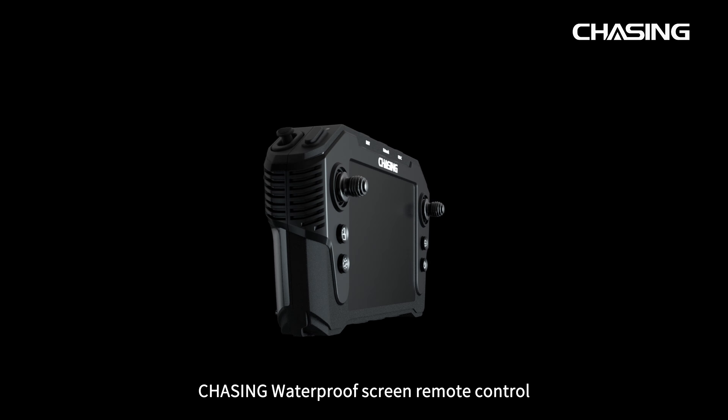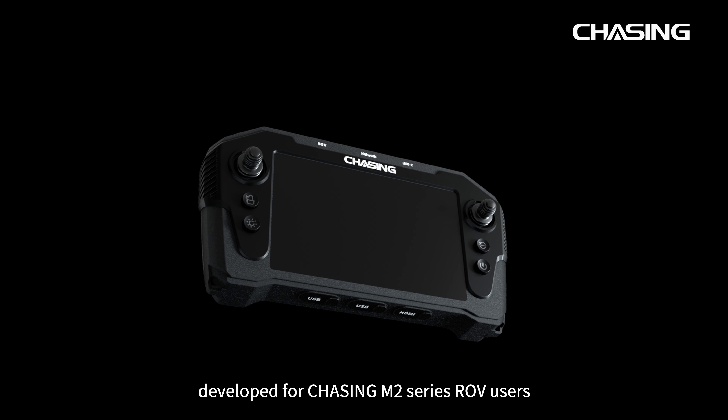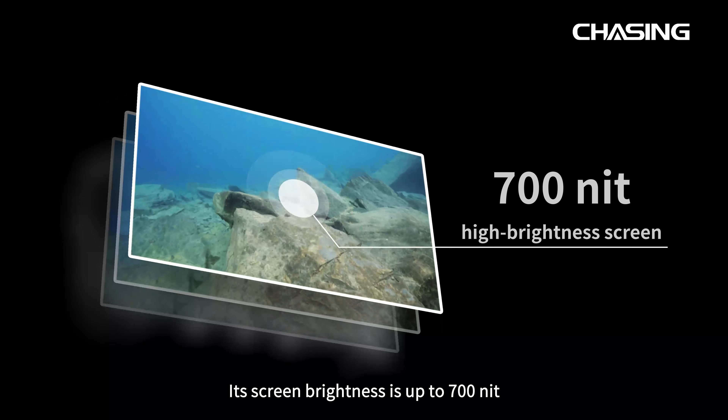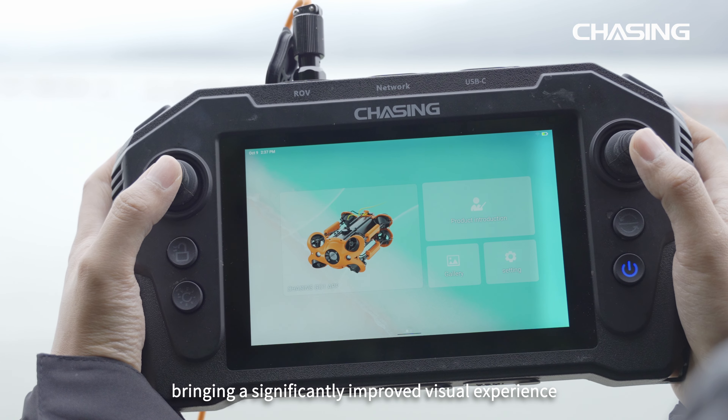The Chasing Waterproof Screen Remote Control is an industrial grade controller developed for Chasing M2 series ROV users. It has a built-in 7-inch high brightness touchscreen, with screen brightness up to 700 nits, bringing a significantly improved visual experience.